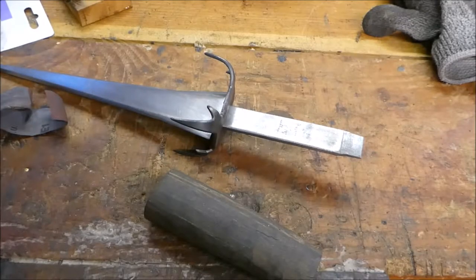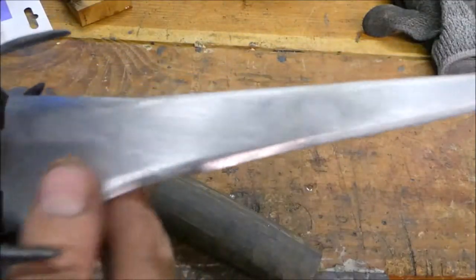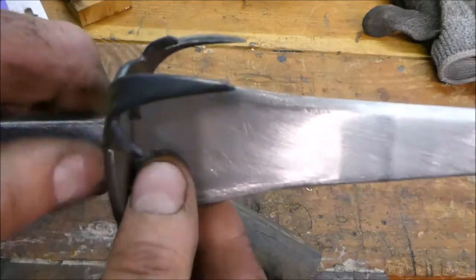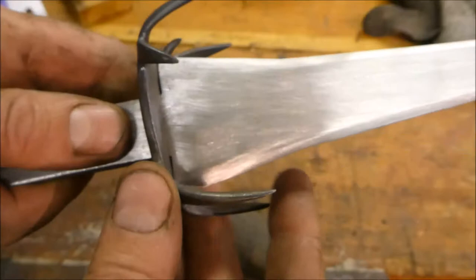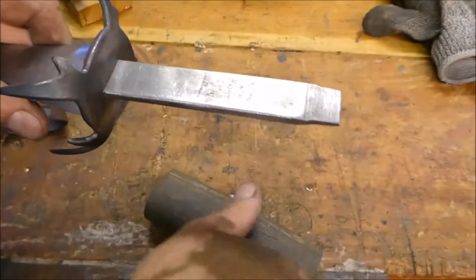There are some woodworms. I've finished doing the filing on the blade and I've done some sanding with 80 grit. I'm not going to sand it too much - maybe up to 220.